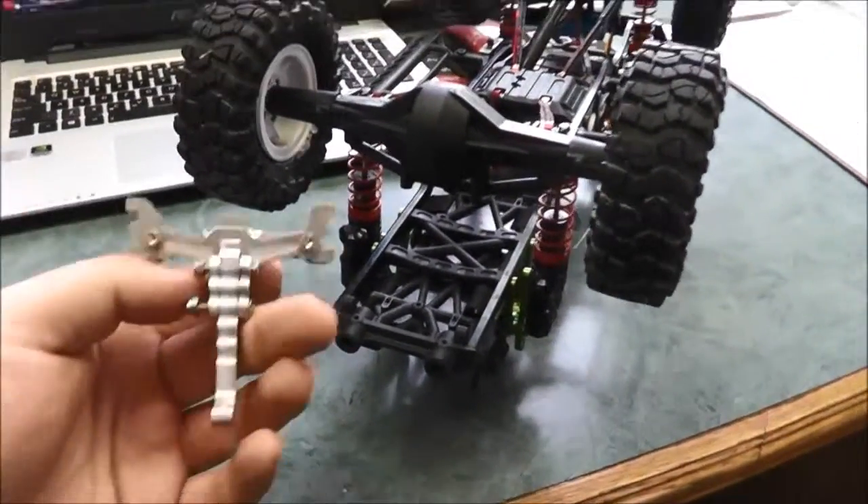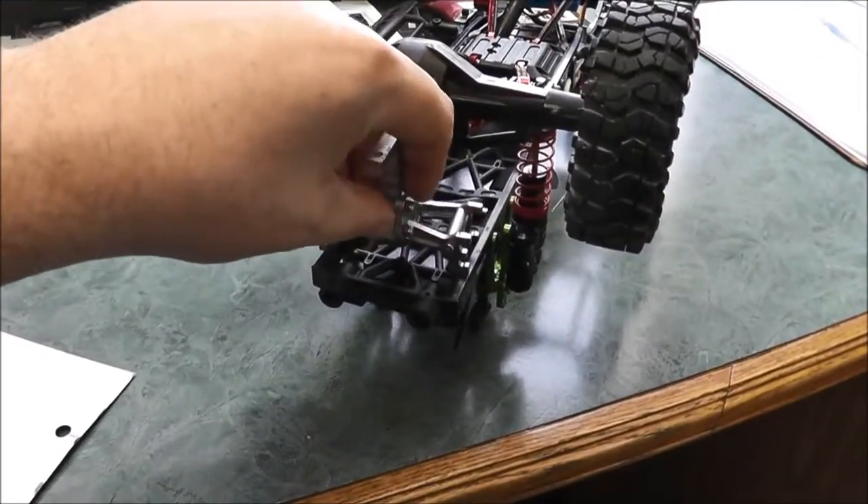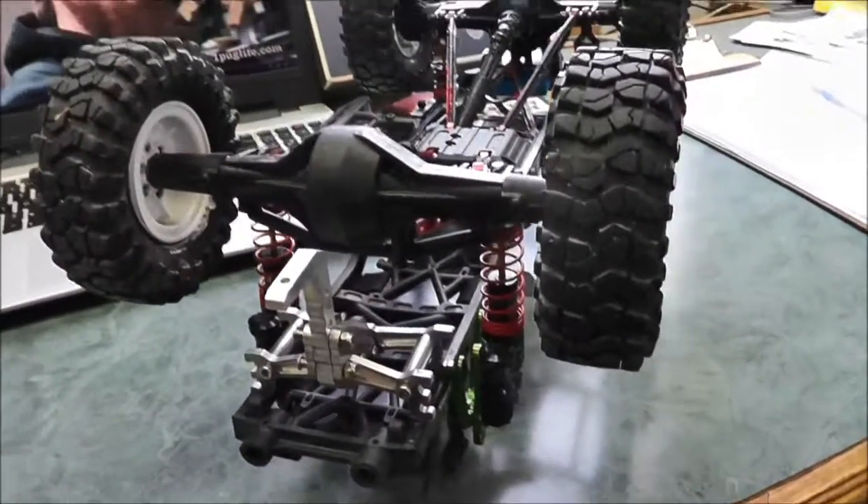Hey guys, so today is hitch day for the SCX10. This is going to fit in underneath here, and that's going to give me a hitch for the truck.